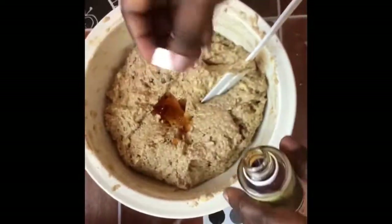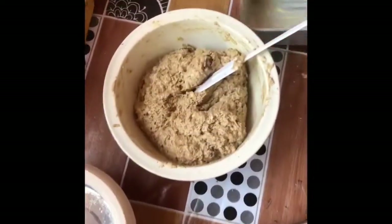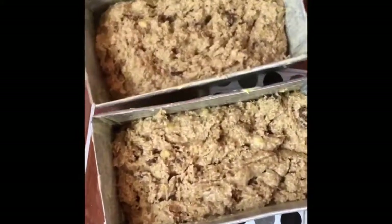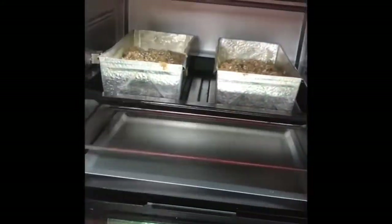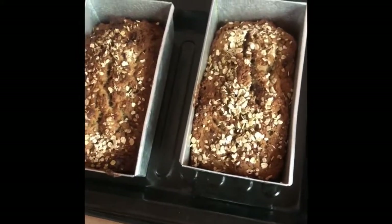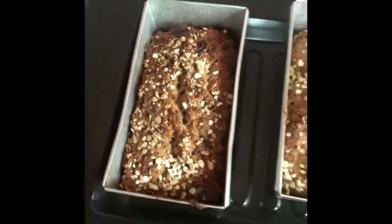I forgot to add the vanilla essence to the wet ingredients, so I'm adding it now. I've coated my baking pans and I'm distributing the batter into them. This will go into the oven for about one hour. After one hour, voila — this is my version of oats banana bread with chocolate. You can try this at home!